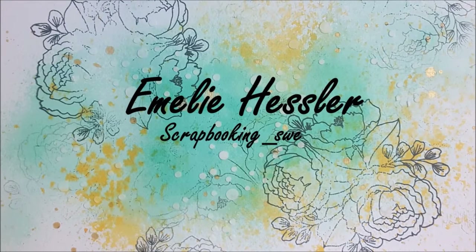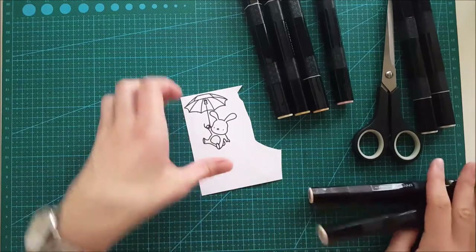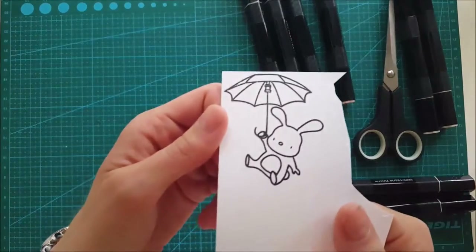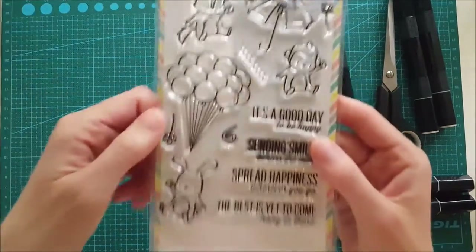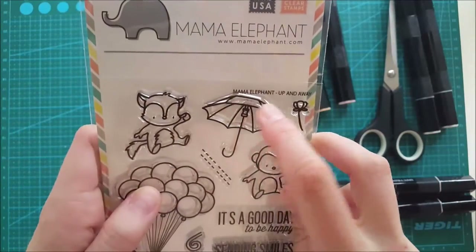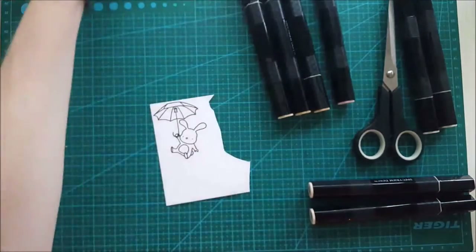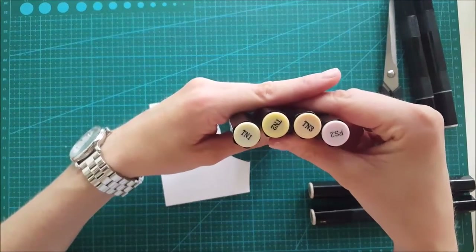Hi guys, welcome back to my YouTube channel! Today we're going to create a card with a pull tab. I started out by stamping two of these images from the Mama Elephant 'Up and Away' stamp set — I stamped out this little bunny and the umbrella, and now I'm going to color this in.